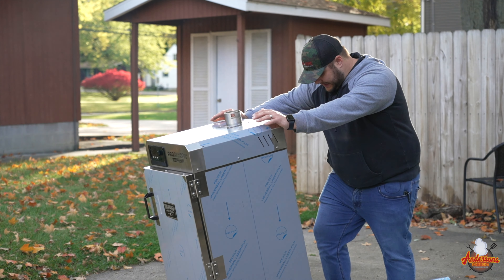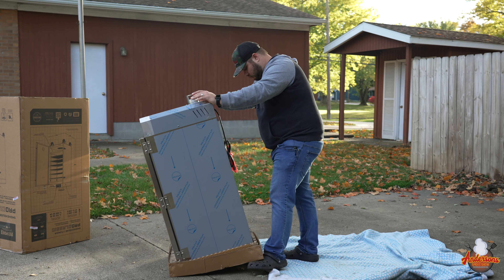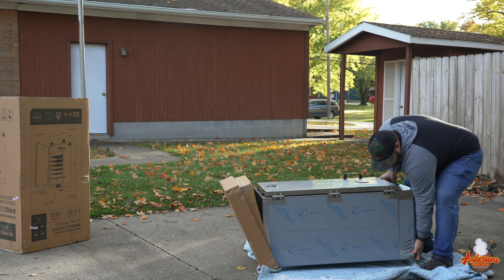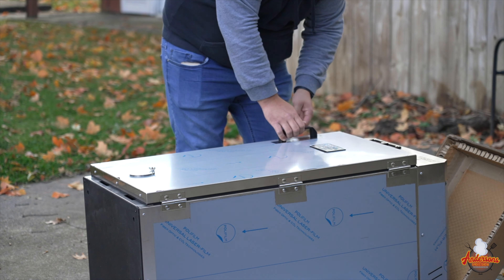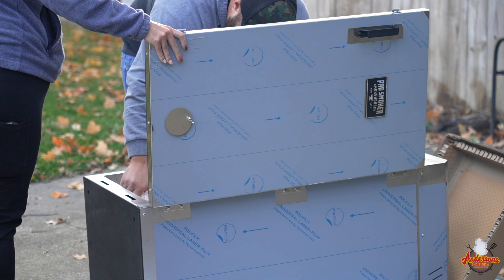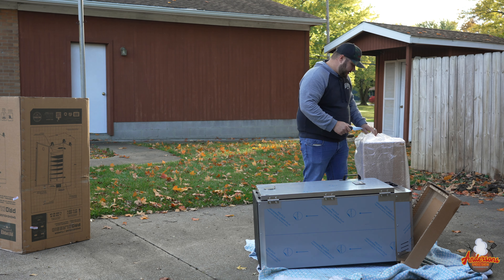Just to make sure I don't cause any damage, I'm going to tuck this blanket underneath the smoker here. Then I'm going to carefully just tip this onto its back. I know that there is plenty of stuff down in this cabinet — that's where all of the other parts are going to be. So I'm going to start taking these out and we'll just get this opened up, see what we got in these boxes.